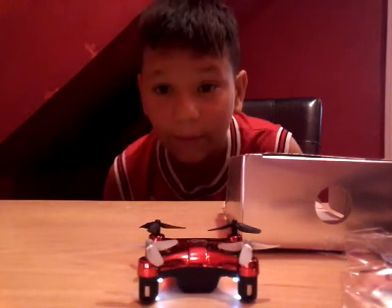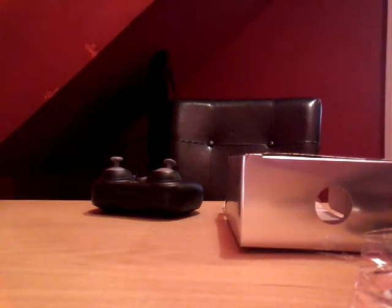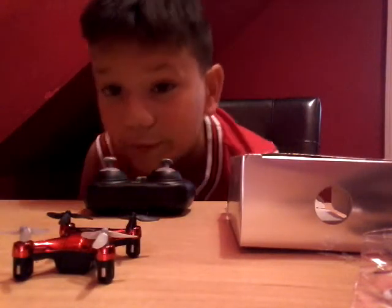I'm going to make a vlog about this and fly it outside. Okay guys, I'll be right back — I have to pick up the drone because it literally just fell. Let me just pick it up. So this is how it looks. Be careful when flying this — the propellers, if they hit you, they do hurt a little. I might also be giving a tutorial on how to do a flip with this.